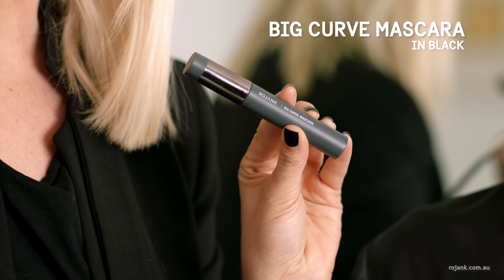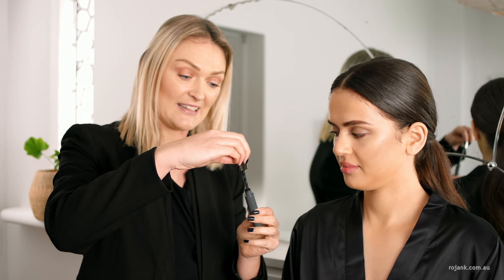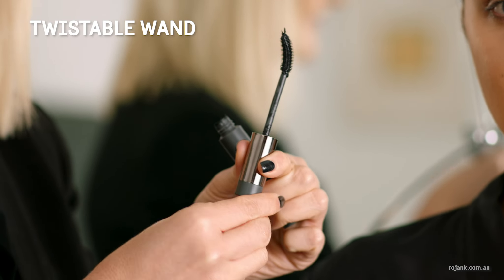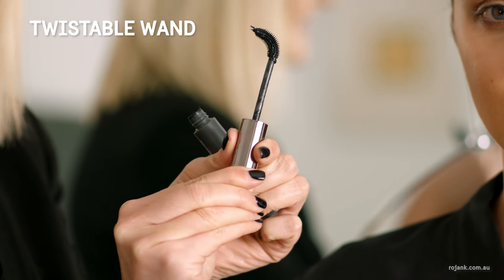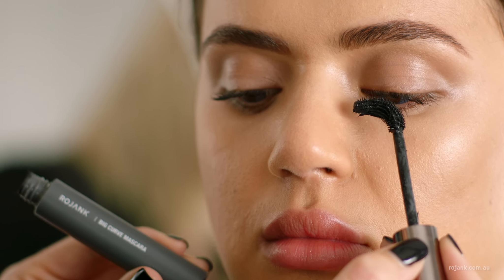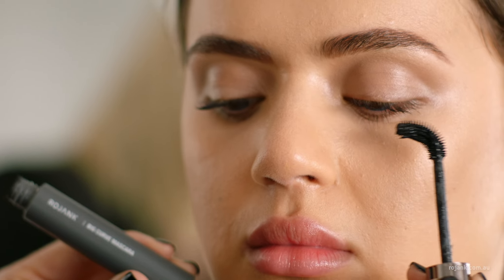Next we're going to curl and define the lashes using the Rojank Big Curve Mascara. This is actually really cool — you can twist it and it adjusts the applicator. Starting at the base and wiggling out to the ends of the lashes.